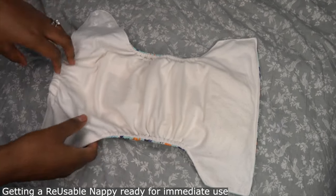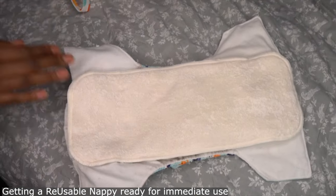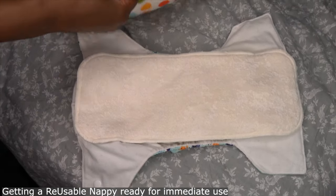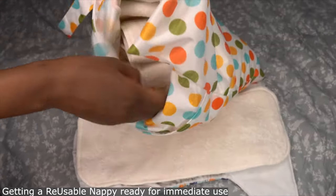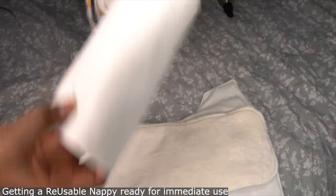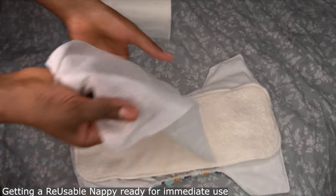Don't leave them in for too long. Make sure you don't tighten it too much because you might hurt them, and don't make it too loose because it might leak. I know it sounds complex but it's honestly the easiest thing ever. I wish I had switched sooner with my other children.